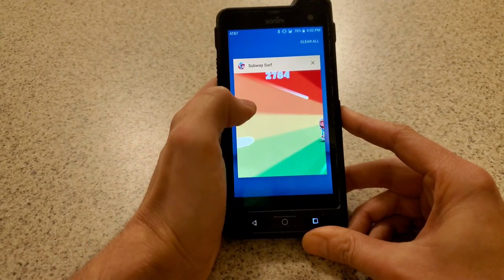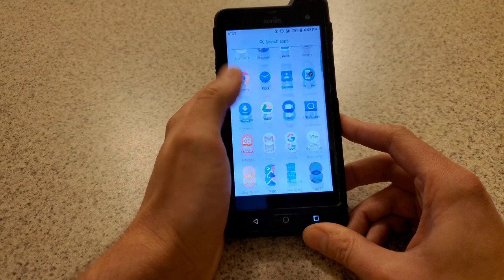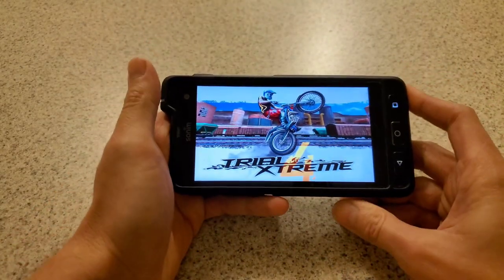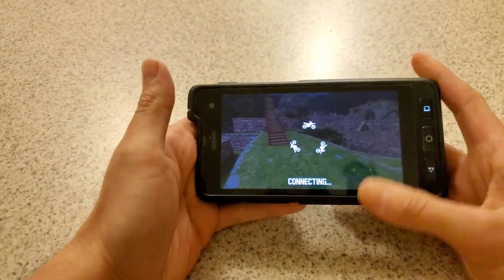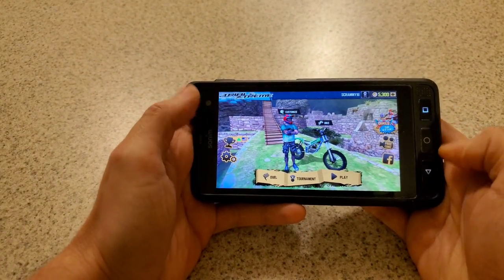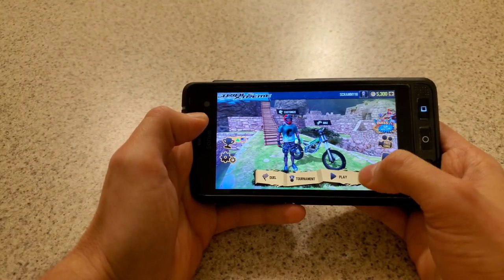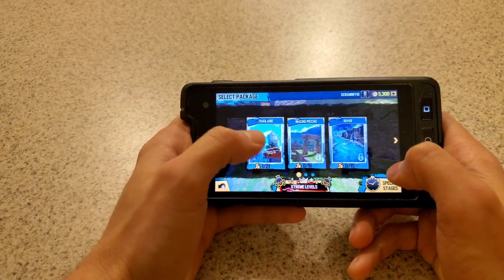Subway Surfer was good. Let's try something different. I downloaded Trial Extreme — let this puppy boot up. This one is held sideways. I kind of like the notch because it actually sits in your hand pretty well. This game has a little bit more to it, a little bit more things going on, but basically just like a trials game — also fairly simple. I'm gonna try and get through this.